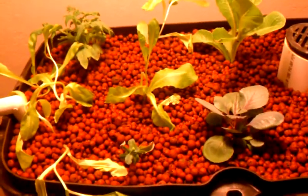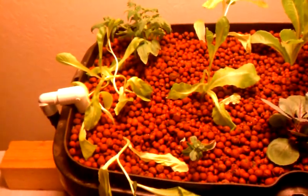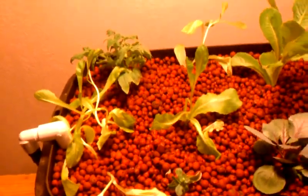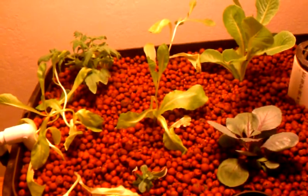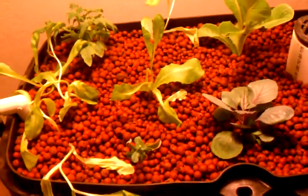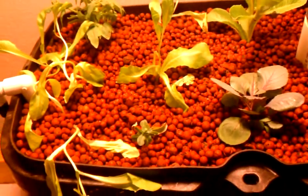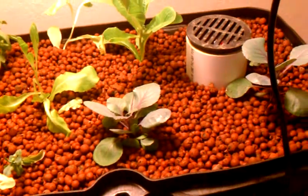Here's a new system that I've set up. I've torn this thing apart and put it back together probably three times since the last time you've seen it. It's been a comedy of errors. You'll notice it has hydroton in it now instead of rocks — there's a very good reason for that. Let me tell you about it.